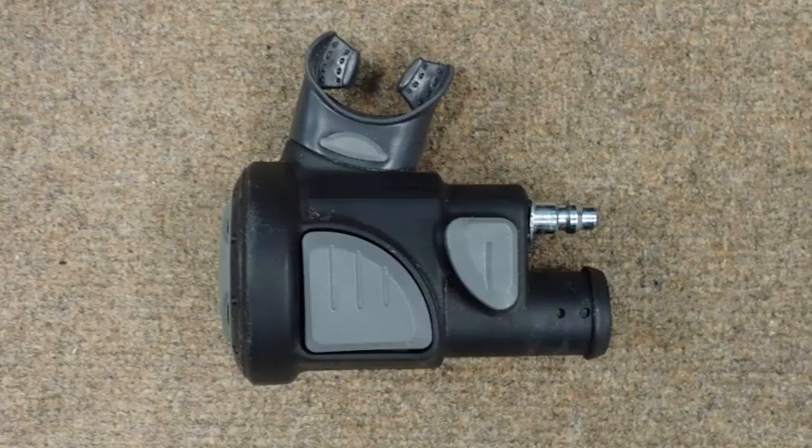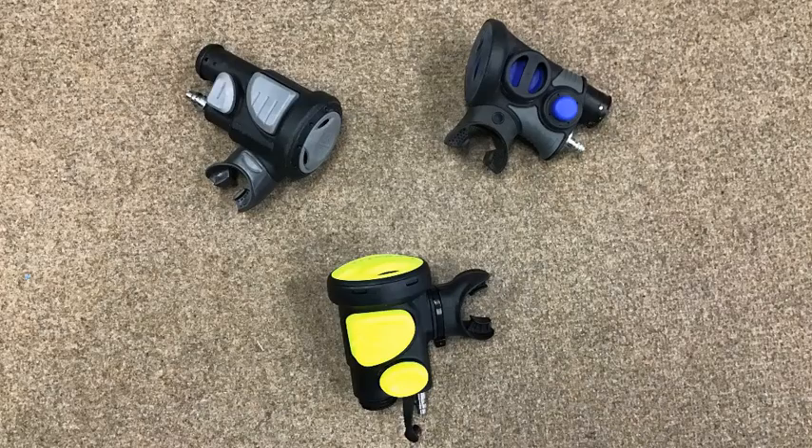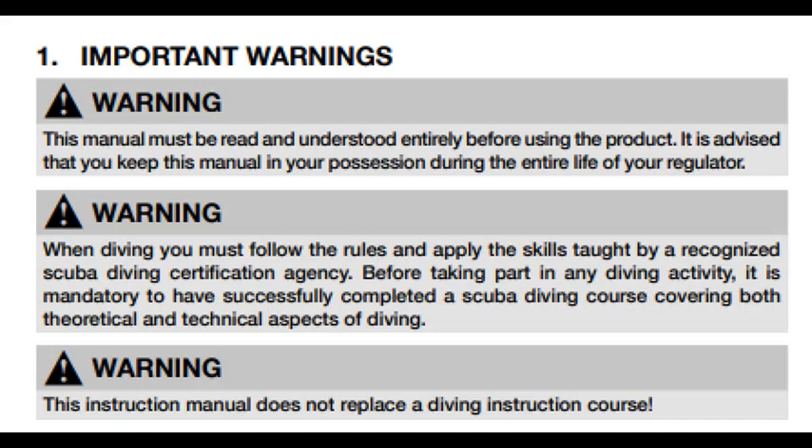An Air 2 Octoinflator is a piece of scuba equipment which replaces a normal BCD inflator. As the name implies, this piece of equipment can be used both as an octopus or alternate air source, and it can be used to inflate your BCD. Air 2 Octoinflators are available from nearly every dive equipment manufacturer. These pieces of equipment have undergone many years of product development and are inherently safe by themselves. Like many other pieces of gear, accidents are usually, but not always, the result of operator error.